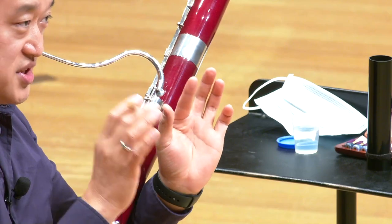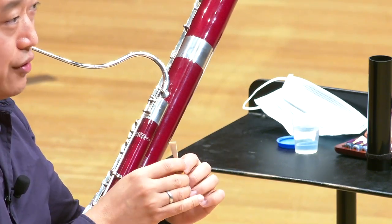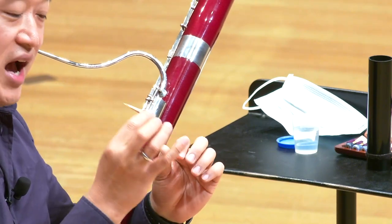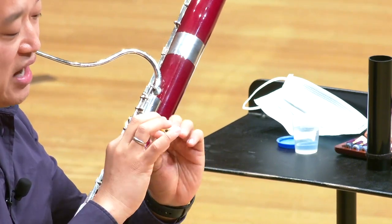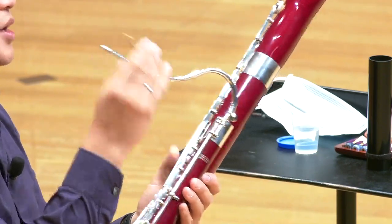It is one long piece of cane. We shape and profile it, and then we fold it in half. After you fold it in half, we round this part into a little tube. That's what goes on the bocal — that's the connection. After that, we cut the tip open, and one piece turns into two pieces. That's why it's called a double reed.